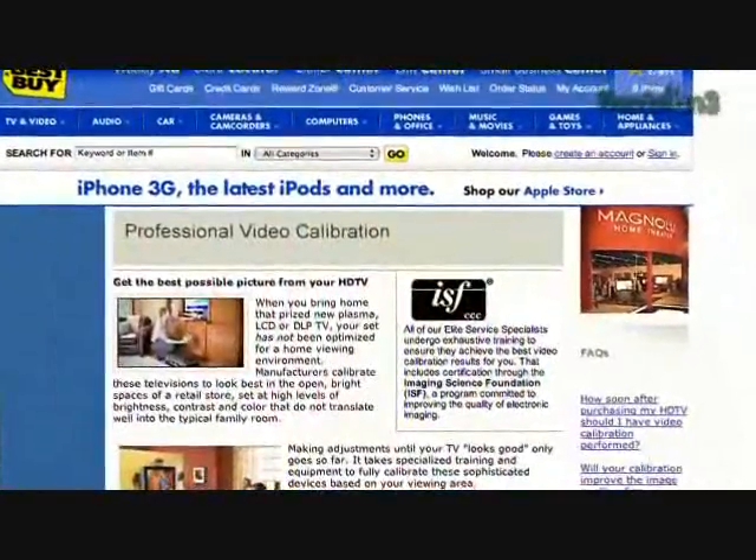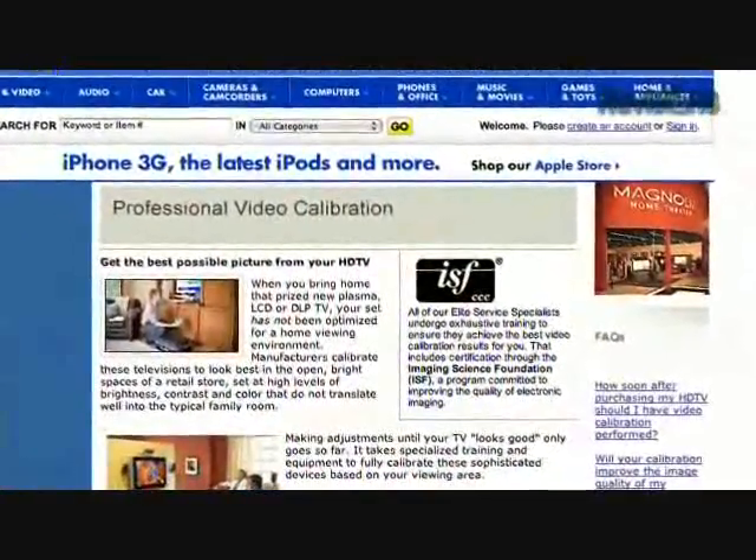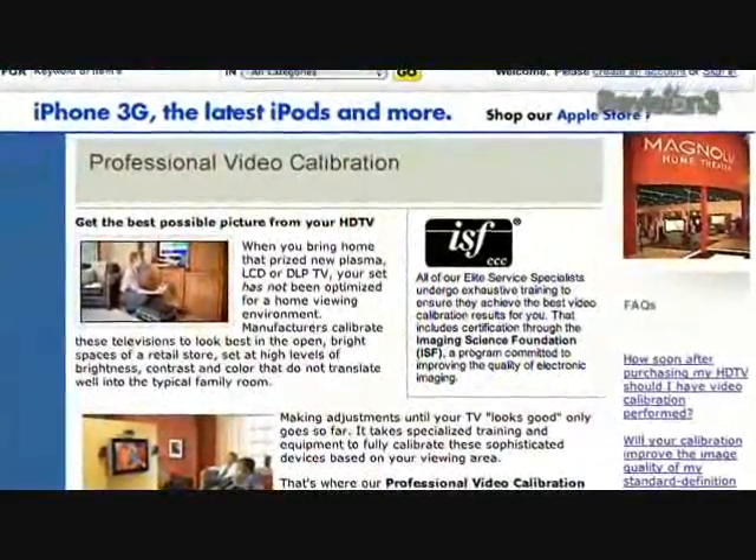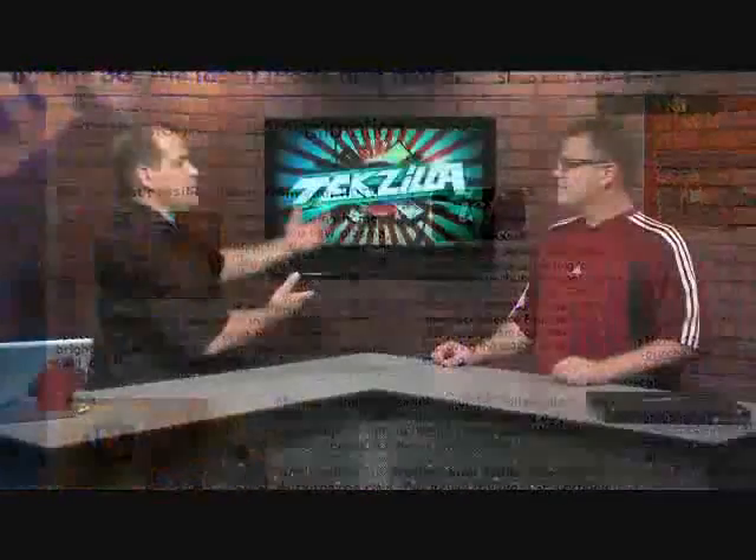A few reasons. One, to get the most accurate picture possible out of the TV. There's so much variance in terms of the parts used — even within the same model from different specific sets, you'll see differences in the picture from one to the other. That's just a given of the beast in terms of manufacturing. Plus the way they send it to the retail store with the blues and whites pumped up through the ceiling to make it pop is actually nothing like the video is supposed to look like.